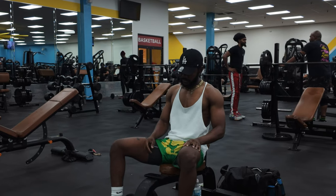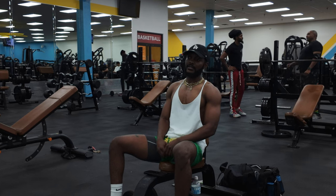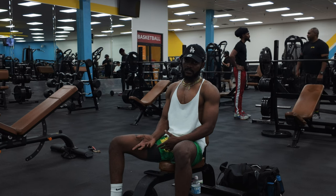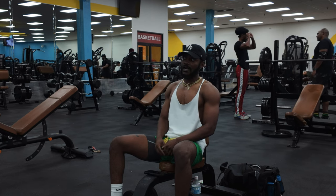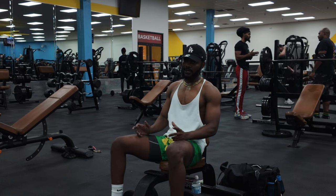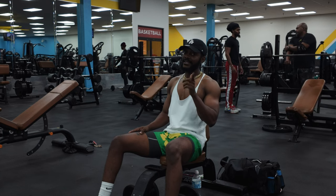I didn't even tell y'all what we were doing — lateral raises. I like to go light on these because you ain't got to go heavy to target the muscle for real. I always go like 10 to 15 pounds, and I go for a high rep range — between 12 and 15 reps. If you want a little wider look in them t-shirts, hit them shoulders.